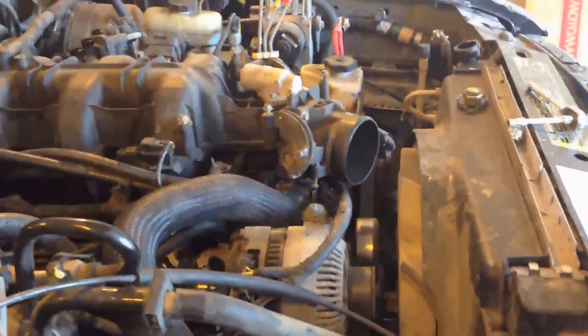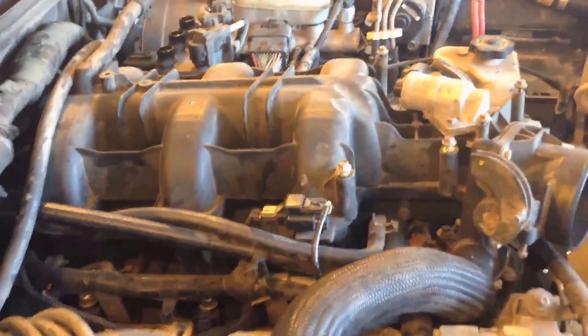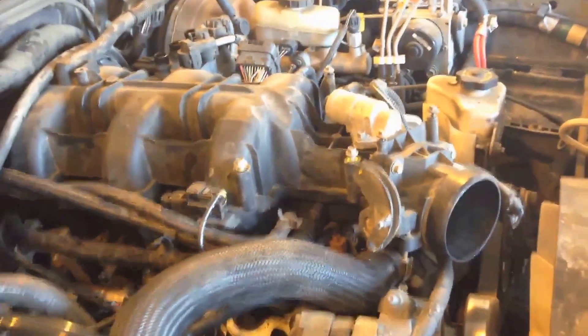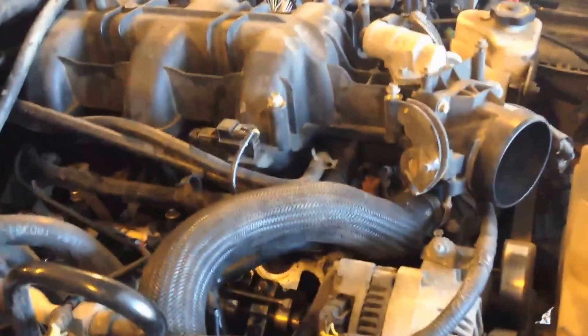Grab a quick bite to eat. Let that finish filling up and pour it out, then I'll take the rad out little by little. We'll still have to find another motor for this truck. Somebody had mentioned I should put a Mustang motor in here — I'm awfully tempted. But now I'm going to disconnect all this stuff. Anyway, it's lunch time. We'll be right back.